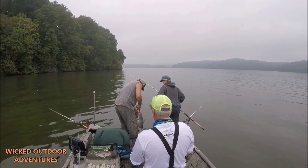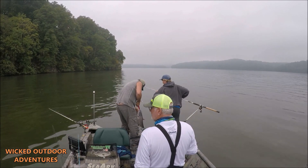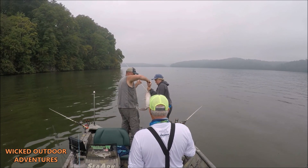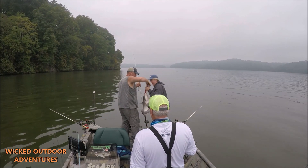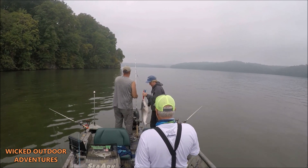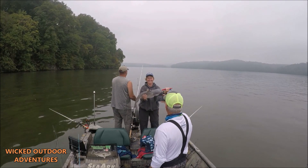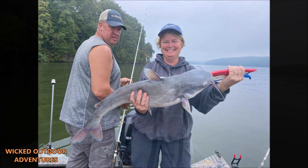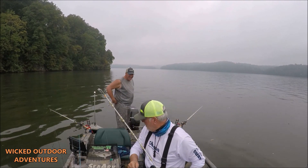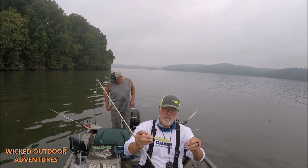Get it back in the water. That's them good 8-Alt backstabber hooks — they won't come out. Alright, that was a really nice little blue we caught on a Demon Dragon. This is the Muddy River, one of my favorites.